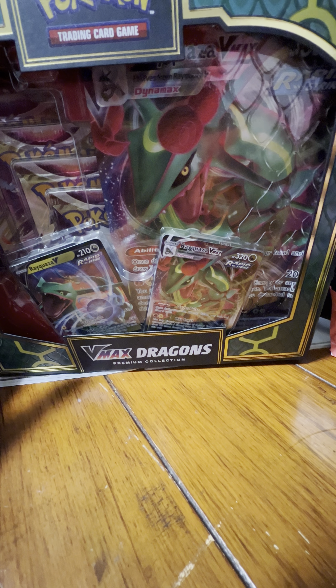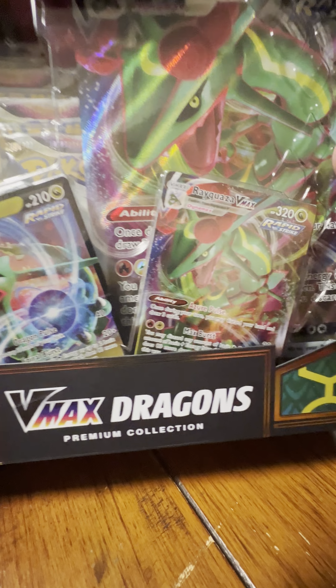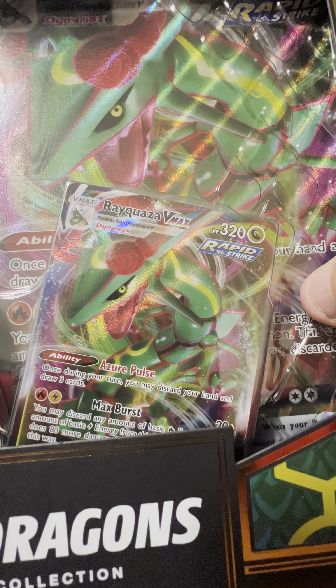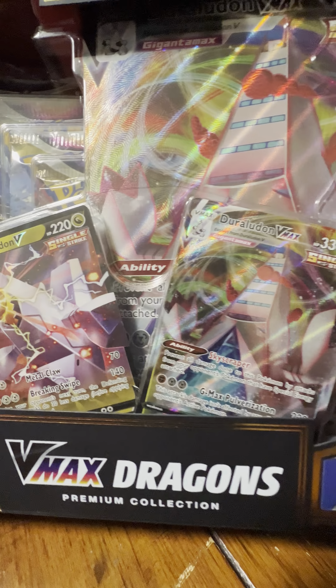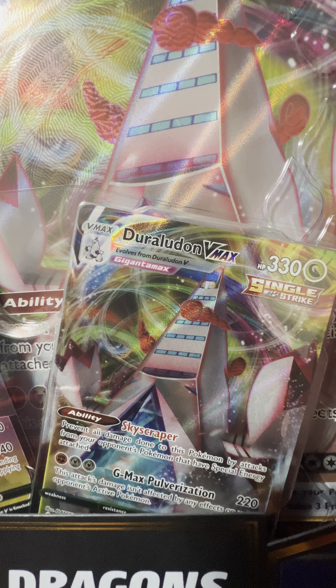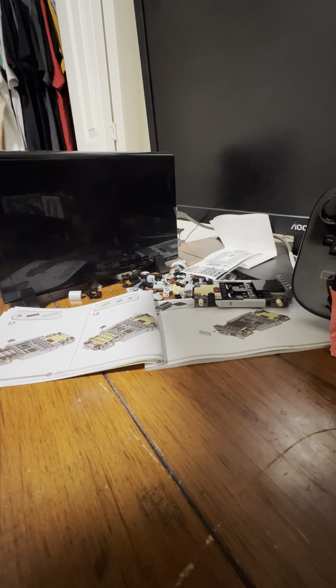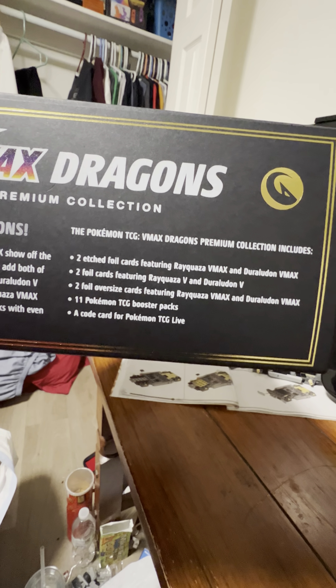When I was hanging out with David, I found this VMax Dragons Premium Collection box from Target in American Fork. It comes with a Regidrago VMax, Regidrago V, and an oversized card, and then it has a double side with Duraludon VMax and Duraludon V and an oversized card as well.